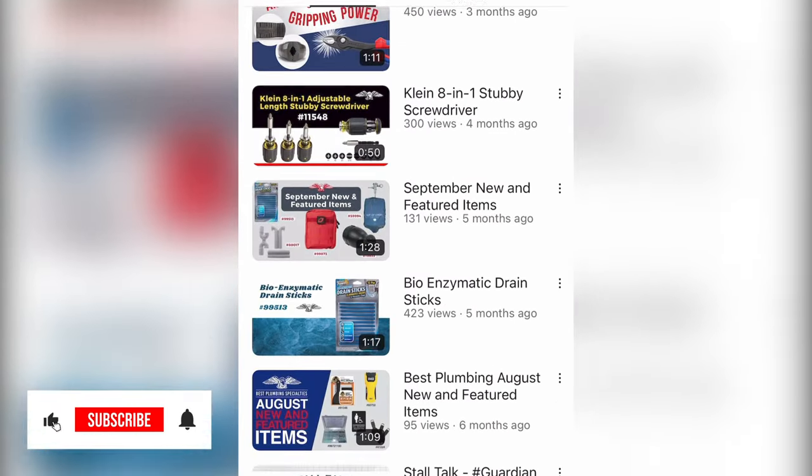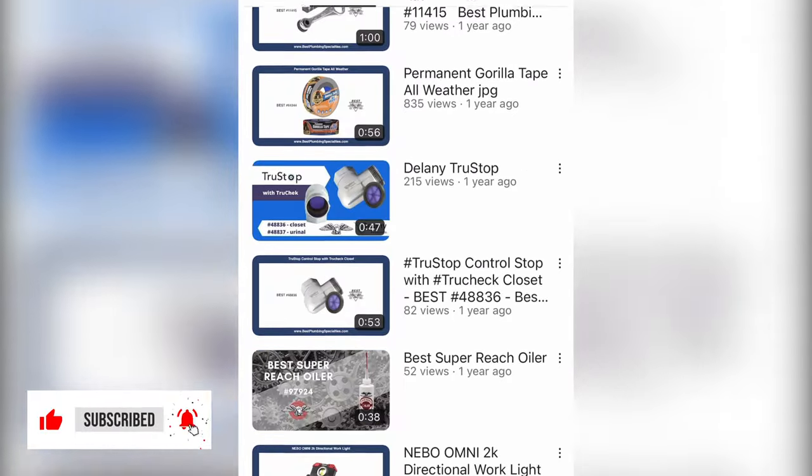If you want to see more of our monthly new releases, be sure to like this video, subscribe, and hit the bell so you don't miss the next one.